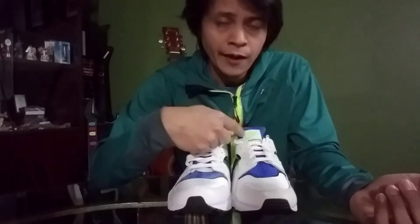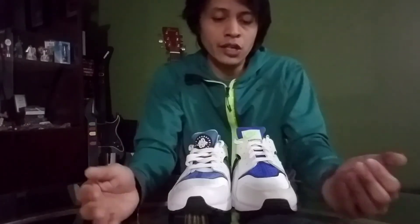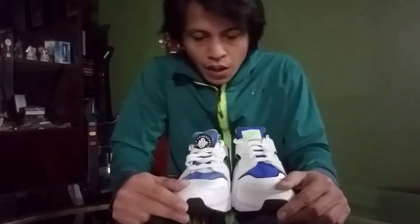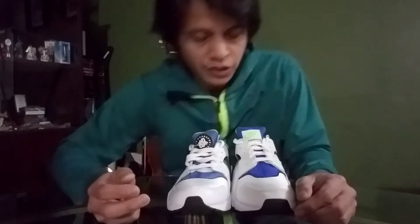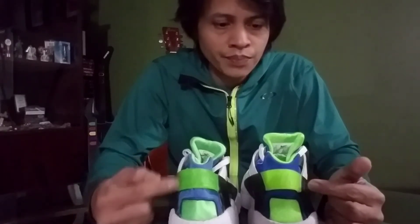They also changed the patch and logo — the 2021 replicates the original first-release version. A bit of history: this design first came out in 1991, then they made a retro in 1999, came the 2014 retro, and now the 2021. Moving to the back part, you can see the green on the 2021 is more vibrant — more screaming — than on the 2014.